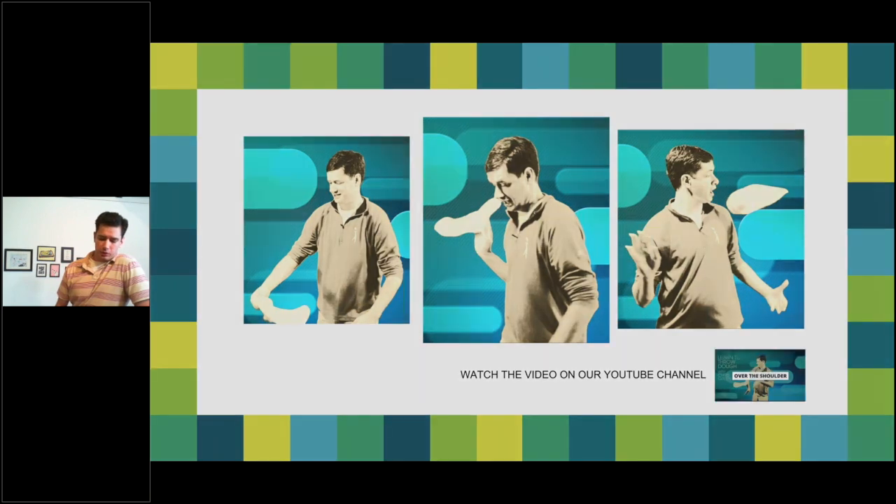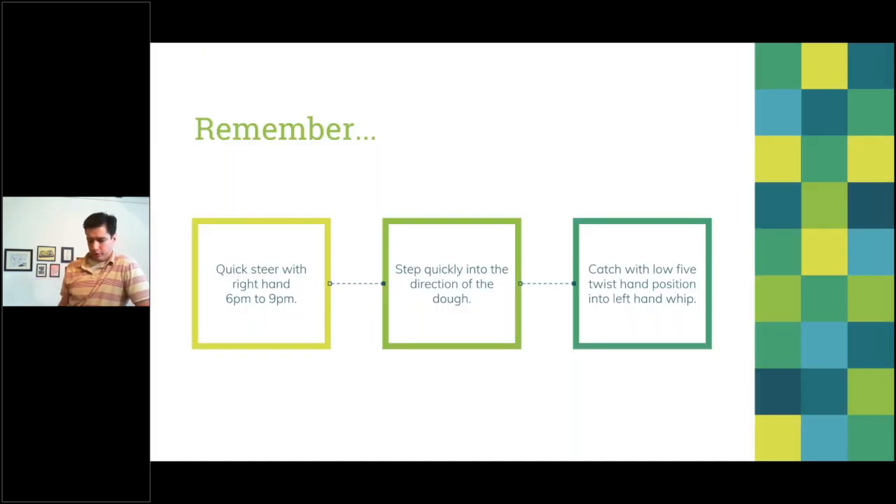Quick recap on over the shoulder: throw in your basic toss position, catch in that low five twist hand position, give yourself a turn from six o'clock to twelve o'clock, give a quick steer so the dough travels over your shoulder, do a little side step, and catch with your left-hand whip. You'll be in good shape. You'll probably want to practice with the Throw Dough first.